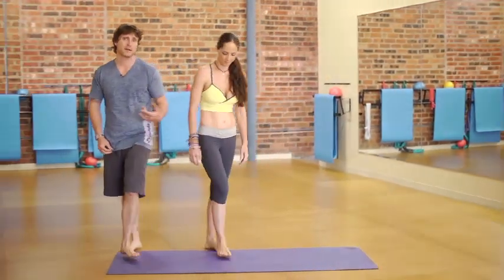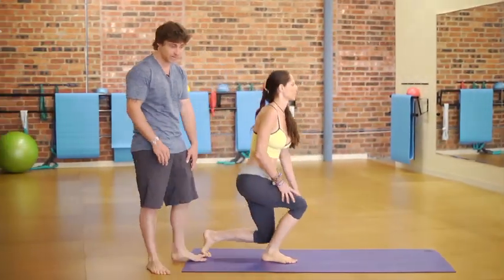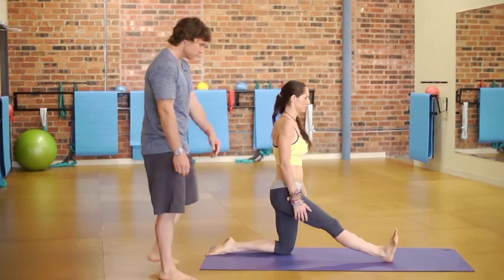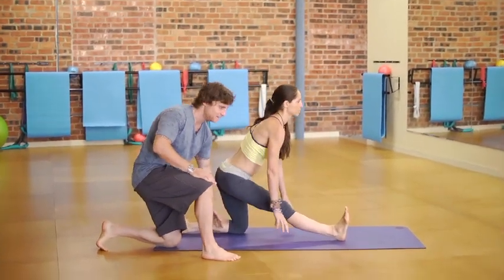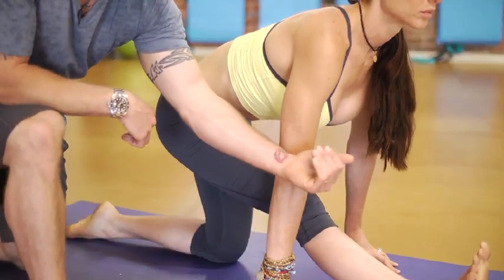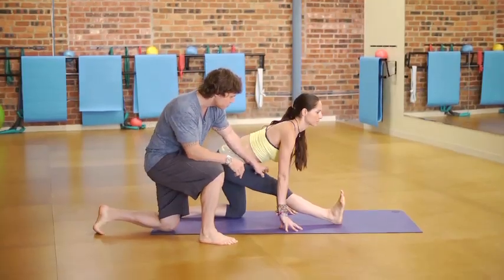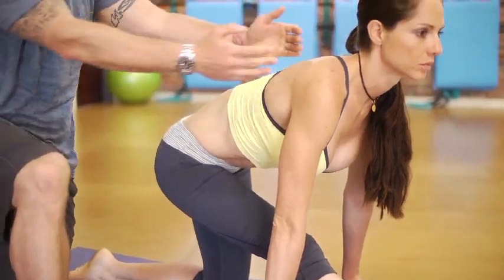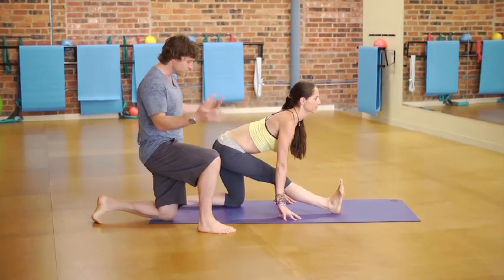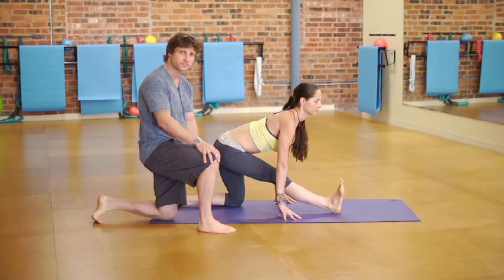The next one we're going to do is a passive stretch, or a static stretch, for the hamstrings. She's simply extending through the front leg, sitting on her back knee, toes pulled back towards her face, contracting the quadriceps. Notice how her spine is flat as she lifts through the chest — a very simple, easy stretch.